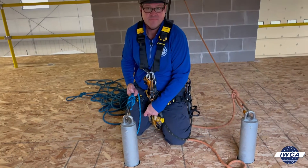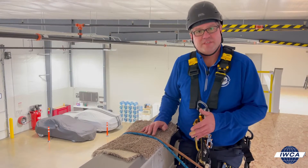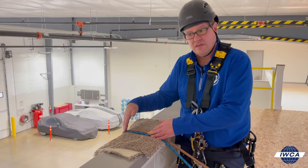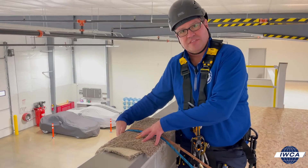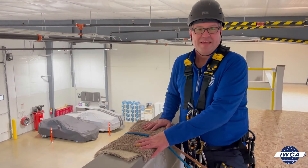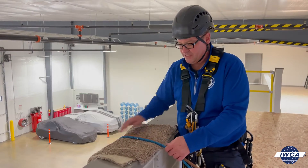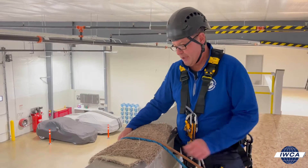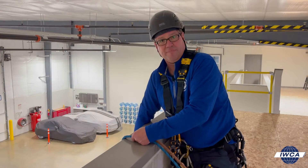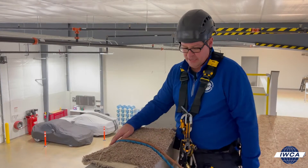Now we want to talk about rope protection. It's very important because when we see accidents, oftentimes the ropes are not being protected — we see a mainline sever. In the industry, a lot of guys use a piece of carpet, which is easy to find, but the problem is it's not really held in position. As the ropes move, it can come off the carpet or the carpet goes away as you go over the edge.